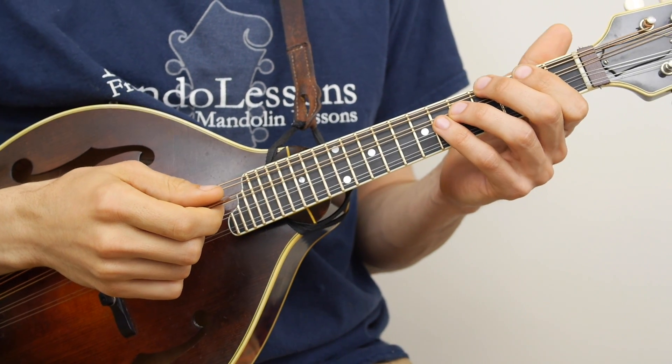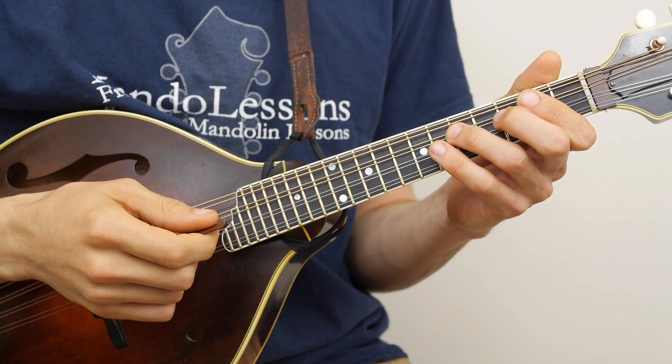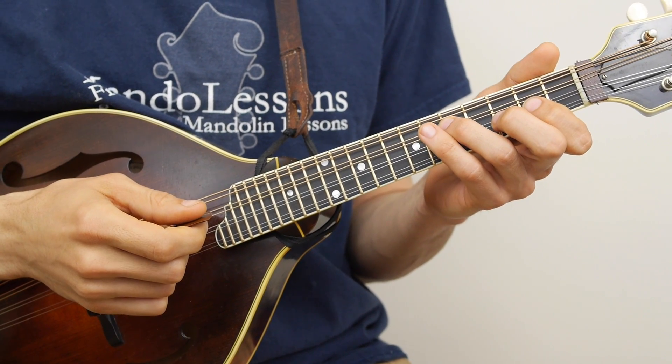Hi everybody. Welcome back to Mando Lessons. Today I'm going to be showing you a quick little trick on playing some melody notes in octaves.